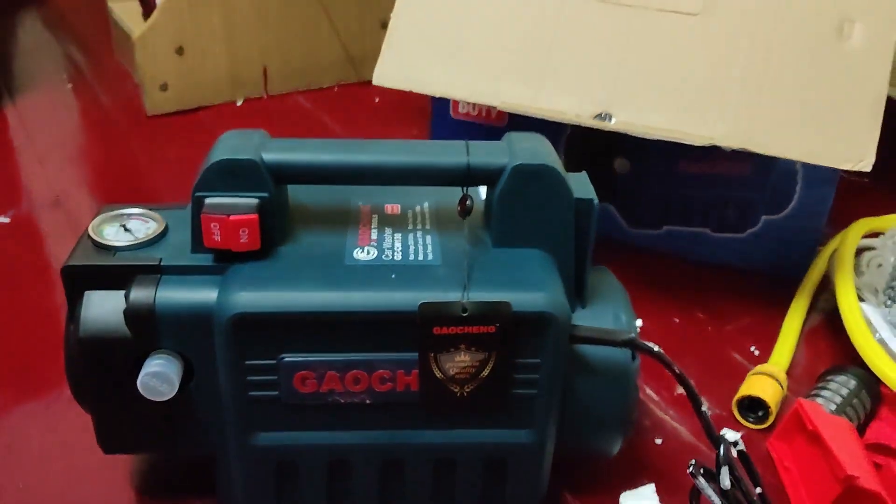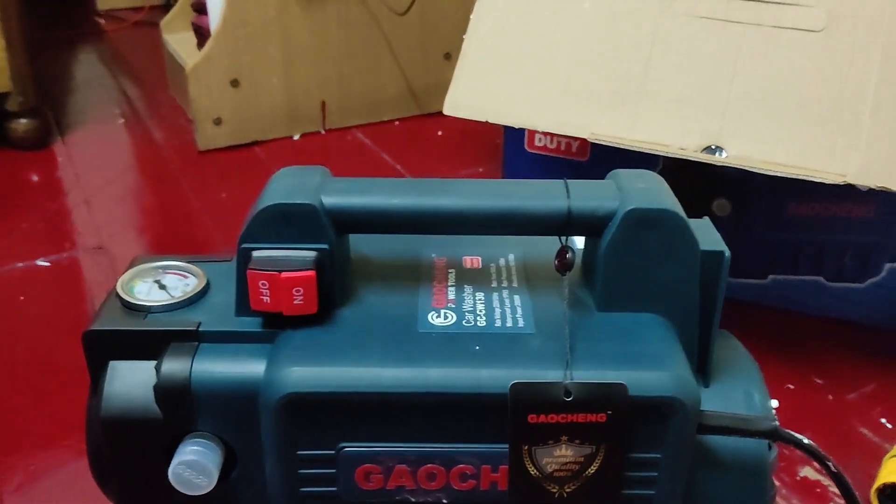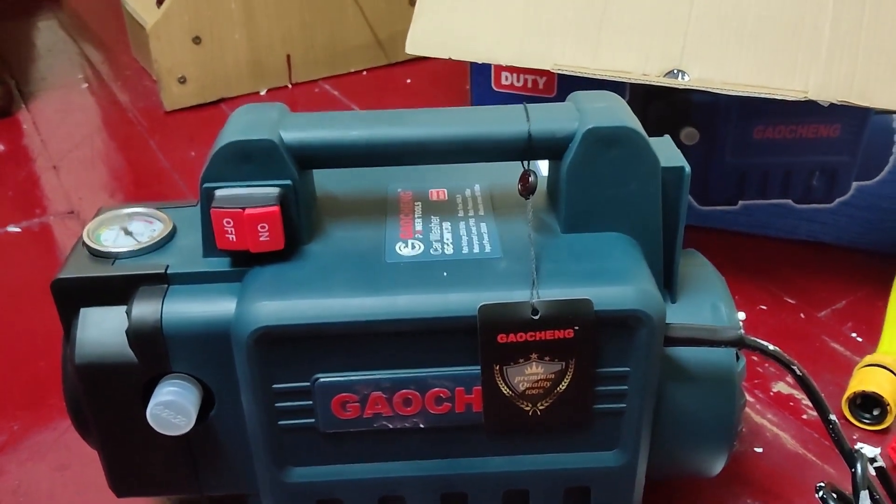So guys, this was the unboxing of the Gaosheng. Please stay tuned for my next video in which we will wash the car with this and see how the performance is. Thanks!